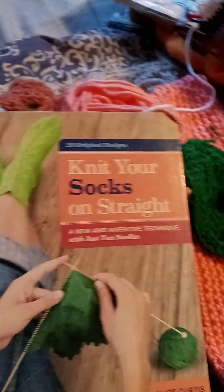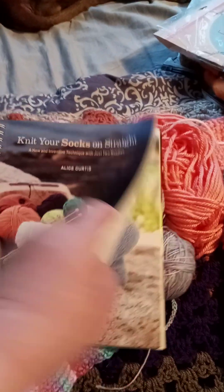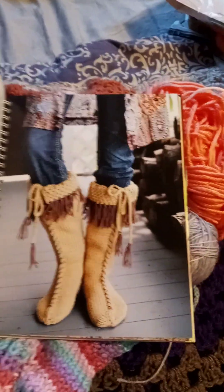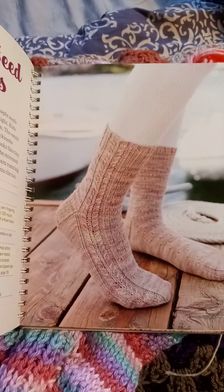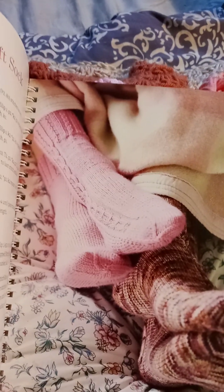Going through my books, I found this book — it's got a lot of cute patterns in it. A lot of them have graphs and charts which I can never follow. It's so easy to make them on four needles that I don't know that I would do this.